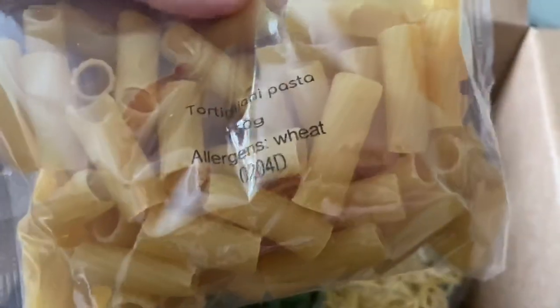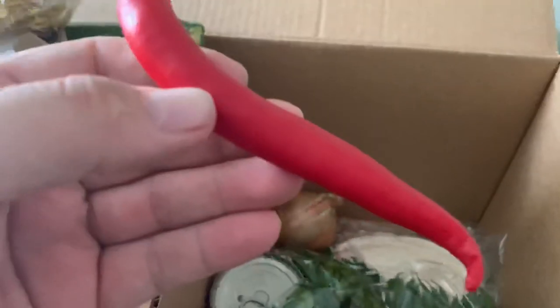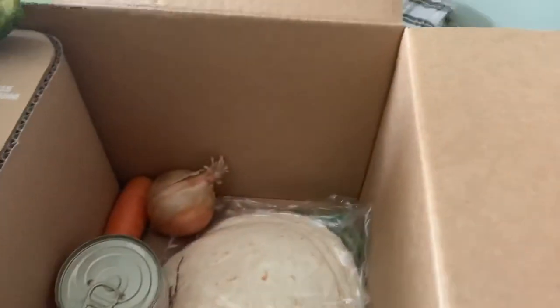We've got some cherry tomatoes, some pasta, egg noodles - I've already got thousands of those. We've got a red chili, a bit of coriander which I don't like, and some green beans.